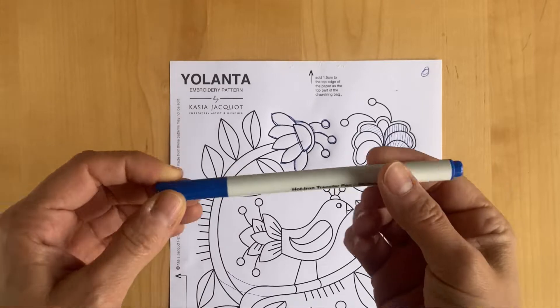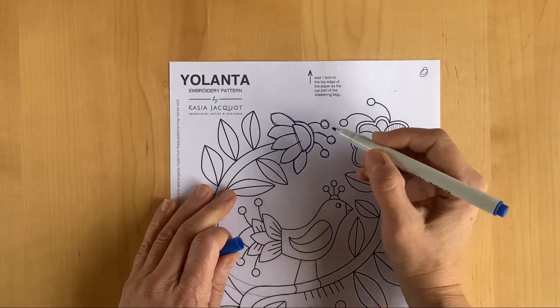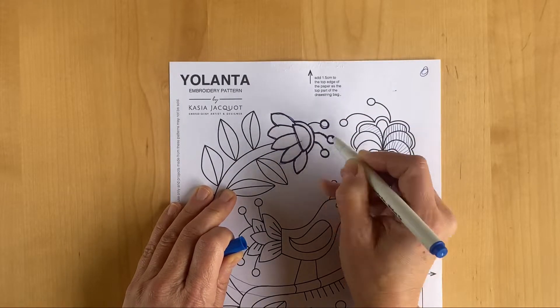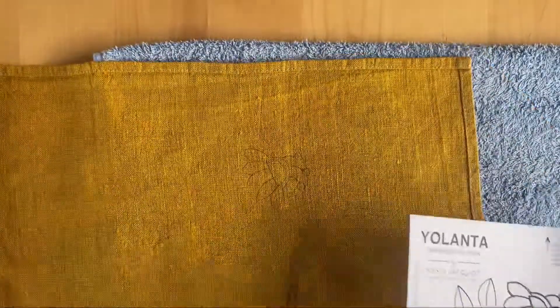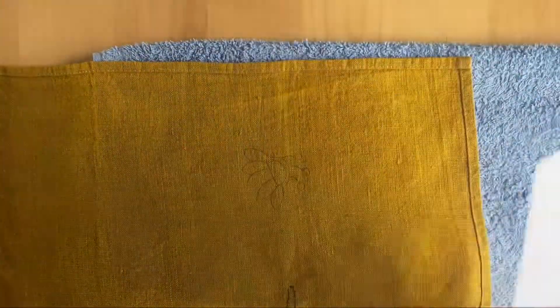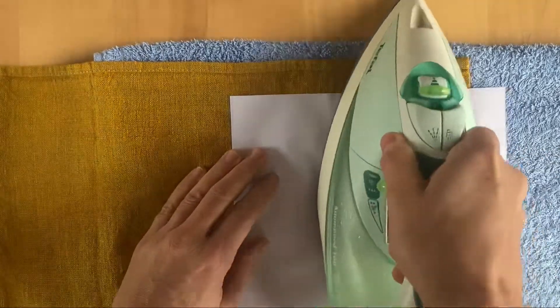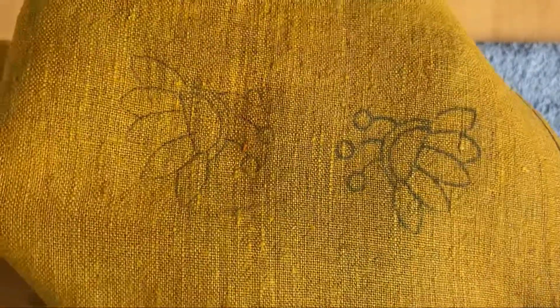Now let's have a look at the hot iron transfer pen. It has a felt tip, and all you do is draw over the top of your design, then get your ironing board or a towel, flip your design upside down facing the linen, and then iron directly over the top of it. The design transfers nice and neatly but in reverse image.